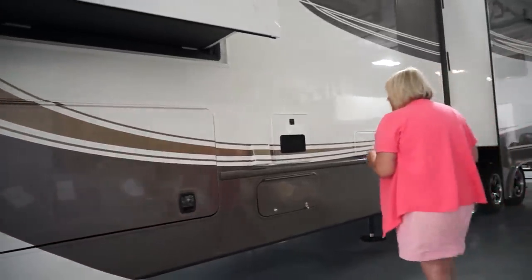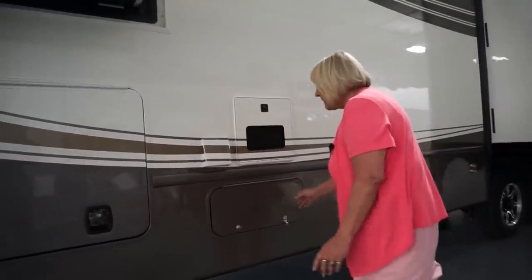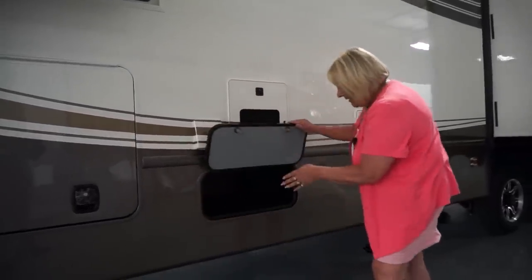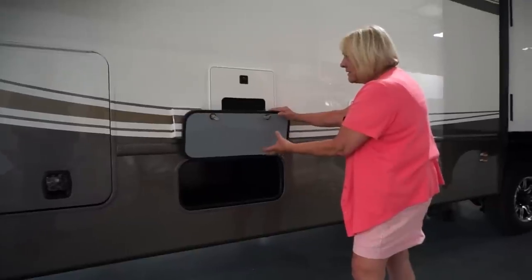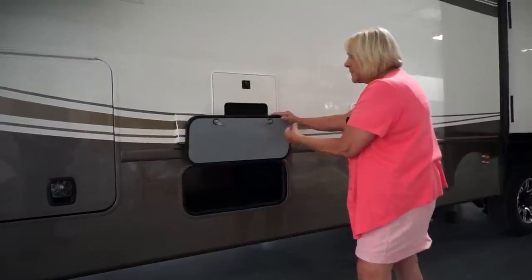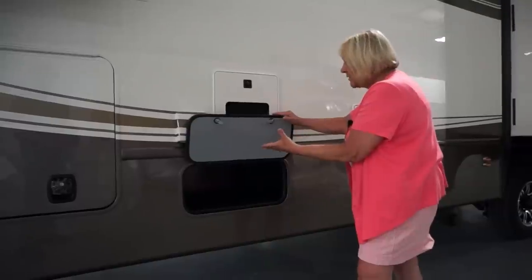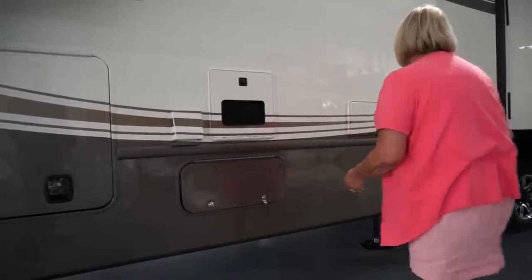This one has the Truma On Demand hot water heater, which is also a very popular item in our units. This is one of the extra storage compartments in the Luxe Elite — an area where you can put tools, boots, gloves, things that you might need when traveling or want easy access to. Some people put tubs in there for their sewer hose. You can pick and choose what you want to use it for.